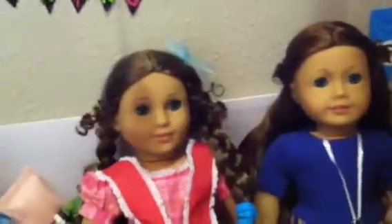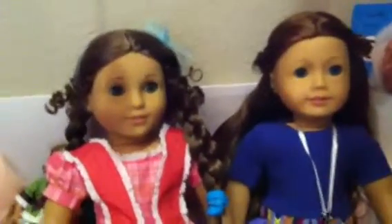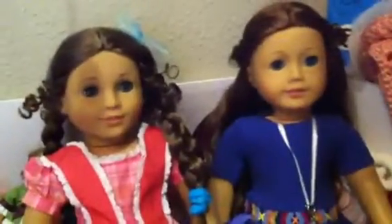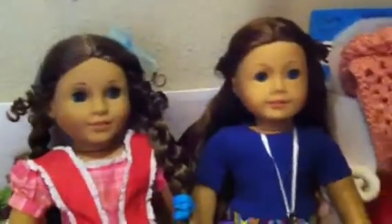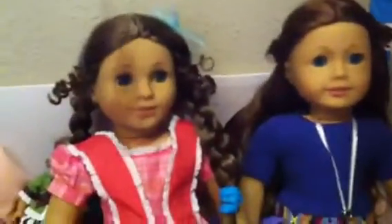Hey guys, it's me, Bethany, and me, Melanie. We're just going to be showing you some crafts we made. And also, in another video, we were going to make videos in the winter and fall, because it's coming soon, so we're really excited for that. Coming to theaters near you — just kidding, we don't make movies, but that would be cool if we did.